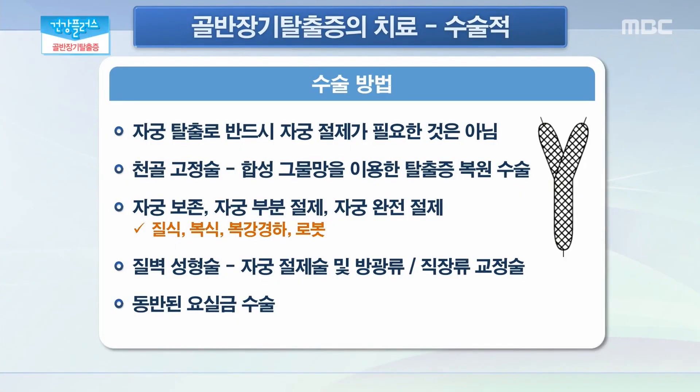이 골반 장기 탈출증 수술법, 어떤 것들이 있을까요? 수술적인 치료에는 많은 방법이 있는데요. 자궁 탈출로 반드시 자궁 절제가 필요한 것은 아닙니다. 그러나 자궁의 큰 혹이 같이 동반되어 있는 탈출증의 경우에는 자궁의 절제가 필수적이라고 할 수 있습니다. 수술법 중에서는 재발률이 가장 적은 방법을 선택하는 것이 중요한데, 천골질 고정술은 합성 그물망을 이용한 탈출증 복원 수술에 해당합니다. 자궁은 보존할 수도 있고 부분적으로 절제를 할 수도 있고 완전 절제를 할 수도 있습니다. 수술 방법은 질식으로 접근하는 방법과 개복, 복강경, 로봇 수술 등 다양한 수술 기법을 사용할 수 있습니다.